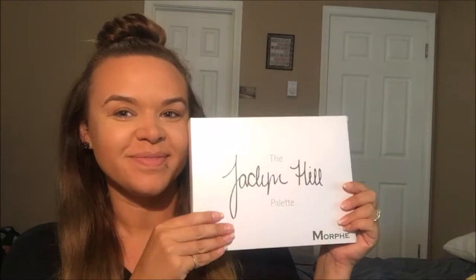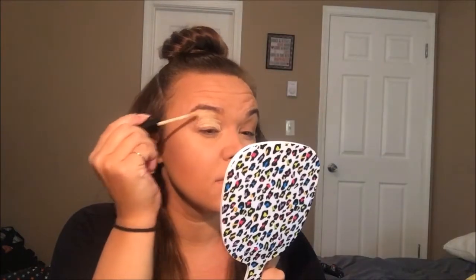Hey y'all, welcome back to my channel. Today we're going to be using the Jaclyn Hill X Morphe palette to do a back to school grunge look.